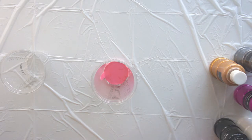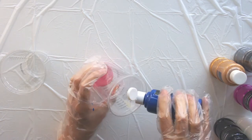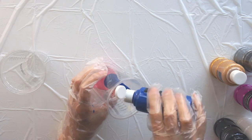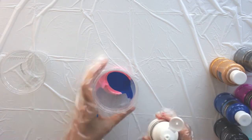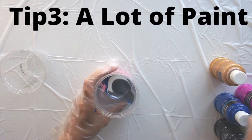I'm going to do the kiss pour technique for my first try, why not? So I'm going to pour different paints into each cup. Make sure that you tilt your cup over so they don't just all mix together, and you get all these layers of paint.